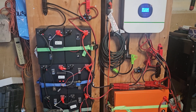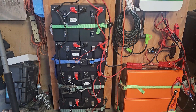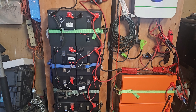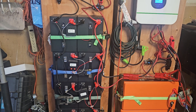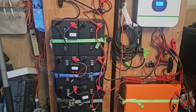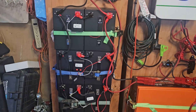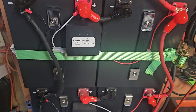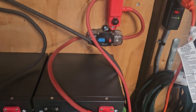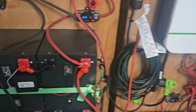Each of the two separate carts — this one right here has SOK batteries: 12 volts, 100 amp-hours, and there are four of them in a series-parallel connection, making them 24 volts and 100 amp-hours per battery bank. Each battery bank has a battery balancer to keep the batteries balanced. There's also a 200-amp battery disconnect breaker.